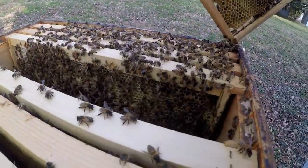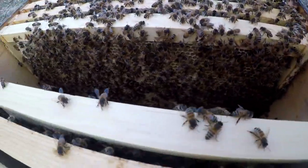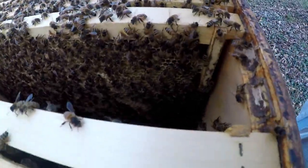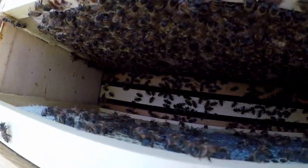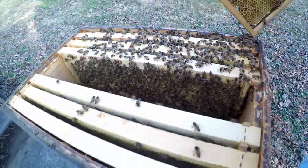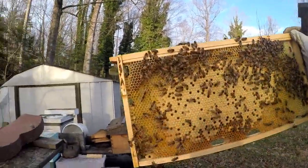I'm going to pull out this other frame here. It looks like it's got capped brood. I'm going to confirm that. A lot of bees in here — this thing is going to be ready to split soon. I'd say we got capped brood here.